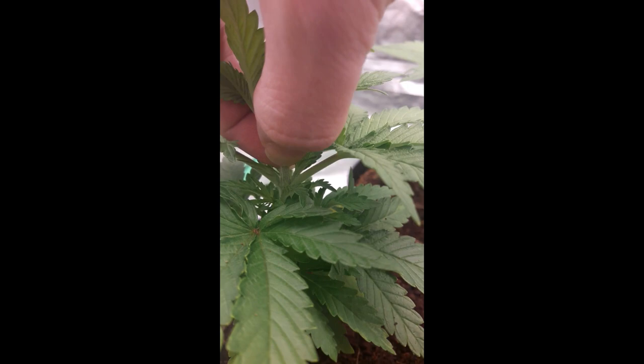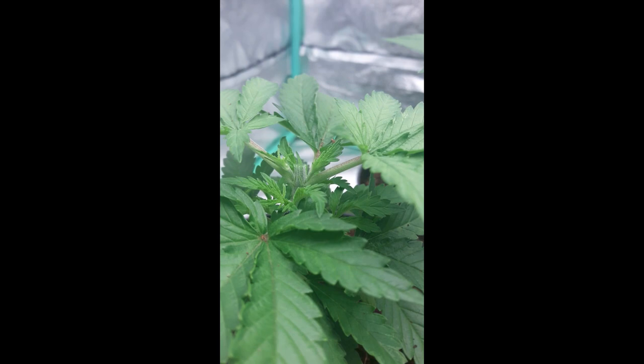So let's move on to the next one, just so I can show you again. Same thing — see the side shoots? It's going to come in. And leave a little bit as well, I find. It helps keep the plant strong, keep that stem strong.